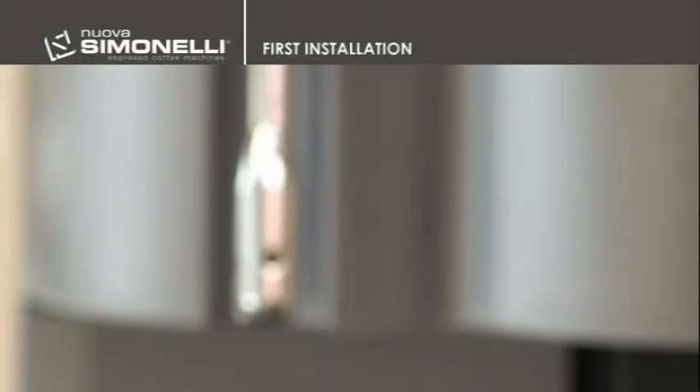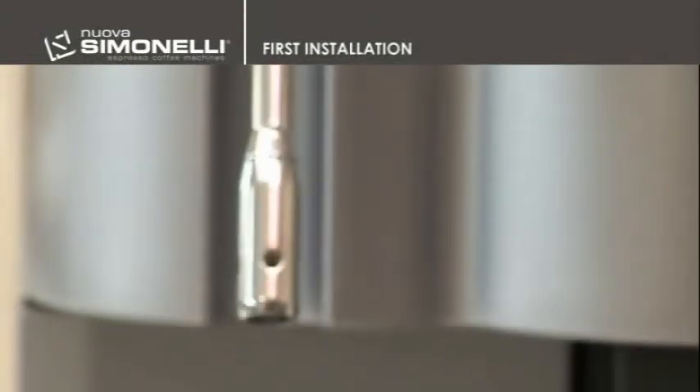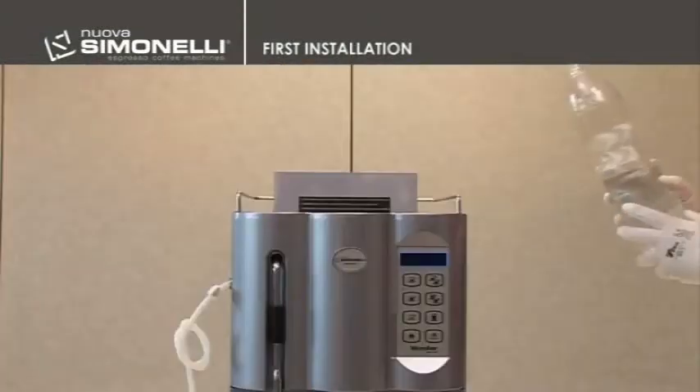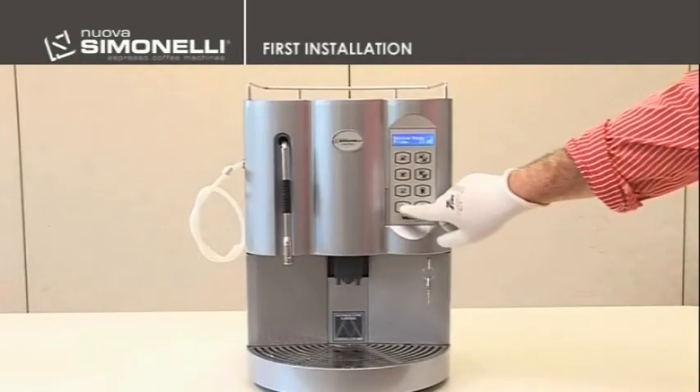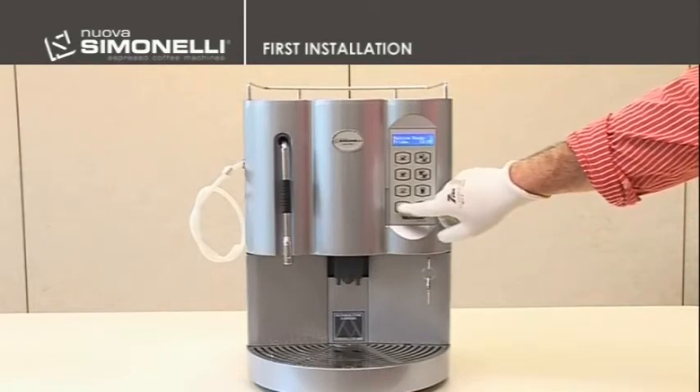First installation. When first installing, and in the case of a pour-over version, fill the reservoir, switch the machine on, and during the heating phase, push the hot water button until you get a steady stream from the pipe.